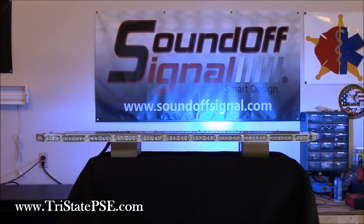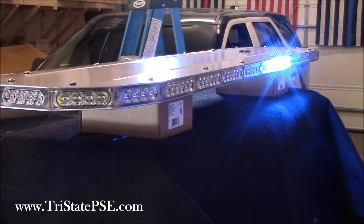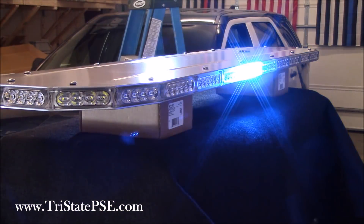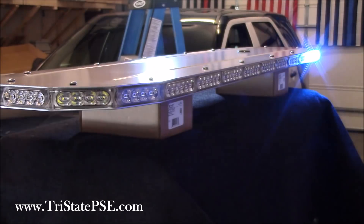You can see it's doing a traffic pattern right now in the back. The rear of the bar is doing the traffic pattern — it flashes two modules at the end, and there are multiple different traffic patterns available. In the programming you just select what you want. Very easy.